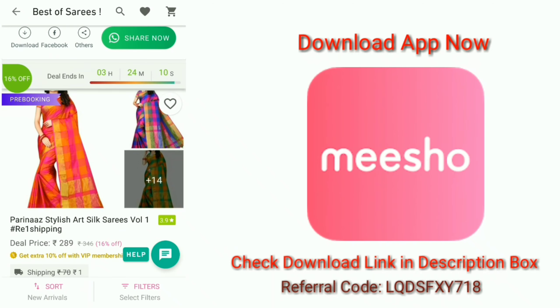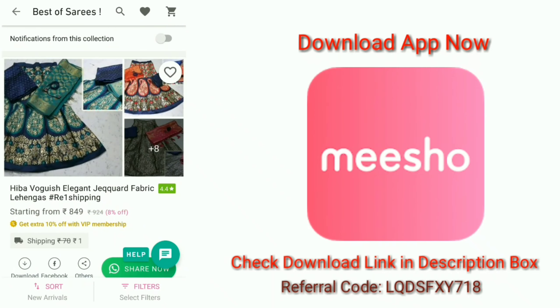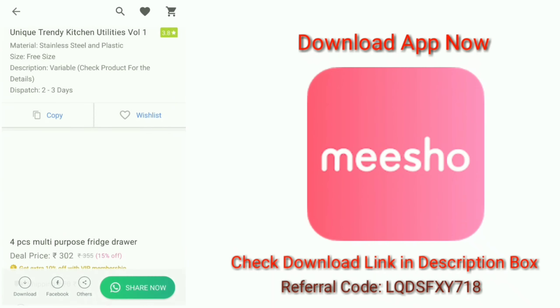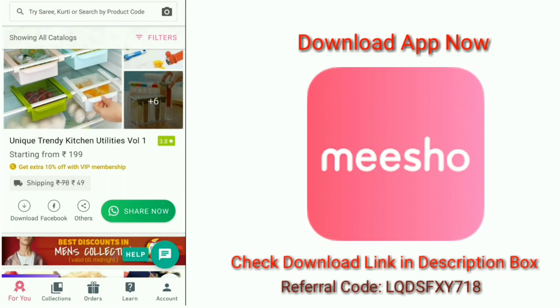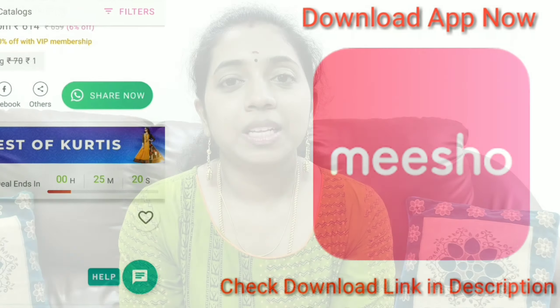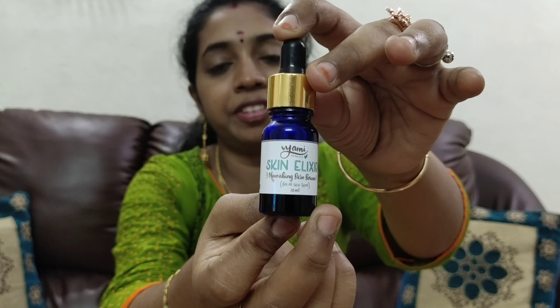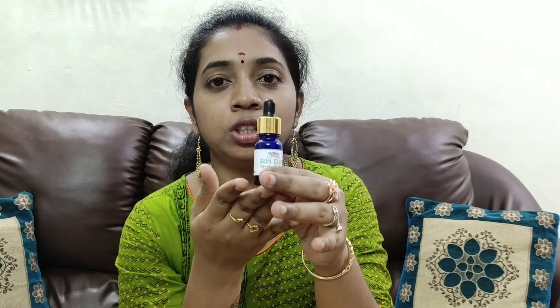You will see the link in the description box. I will keep some of the links in the description box so you can find and download them easily.